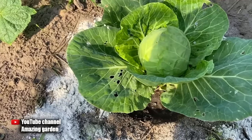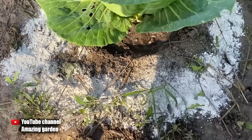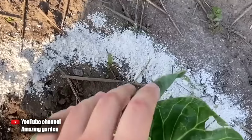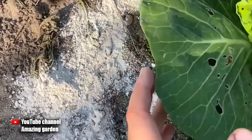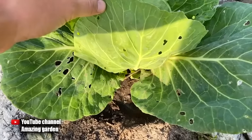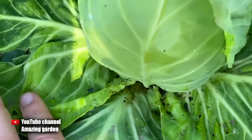The first most effective way to get rid of slugs on your plants is to protect them from slugs. I did this with lime. Here I have cabbage growing, which I sprinkled with lime in a circle. The strip is about 2 inches wide, and one day later, there are still no slugs on this cabbage because they can't overcome this obstacle.